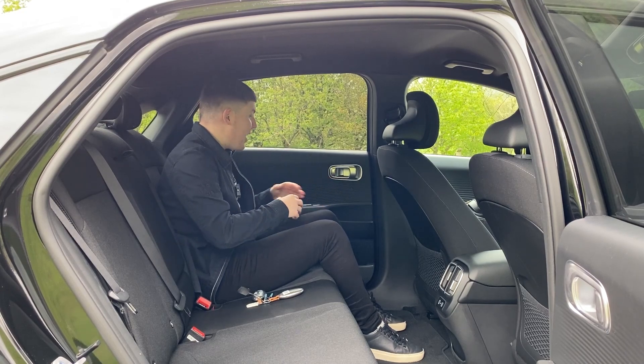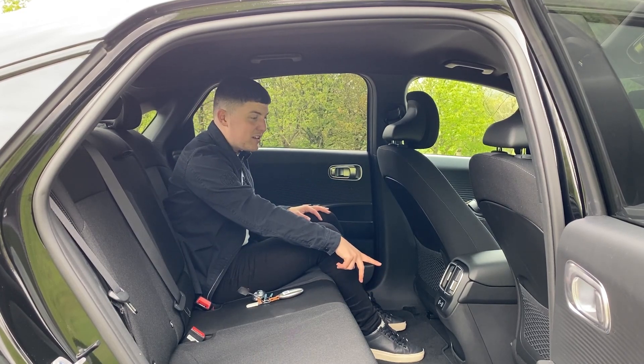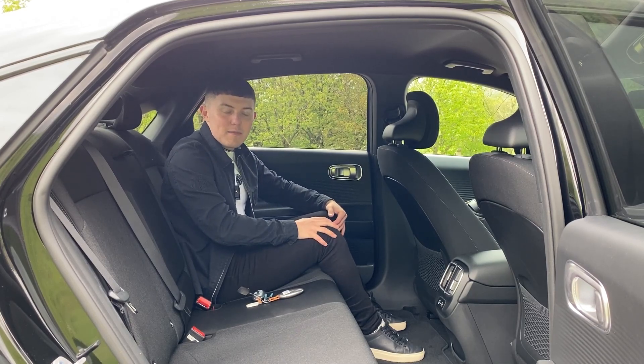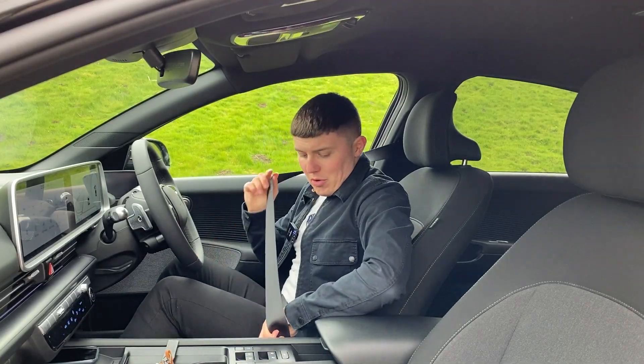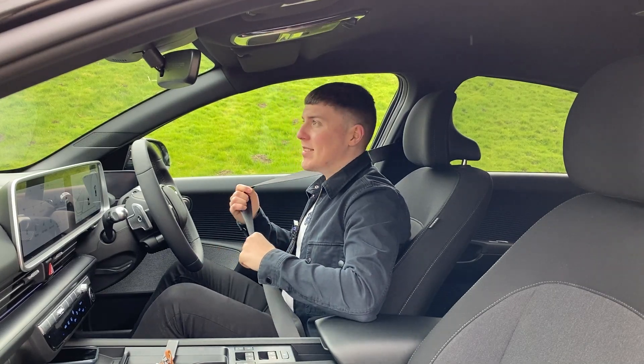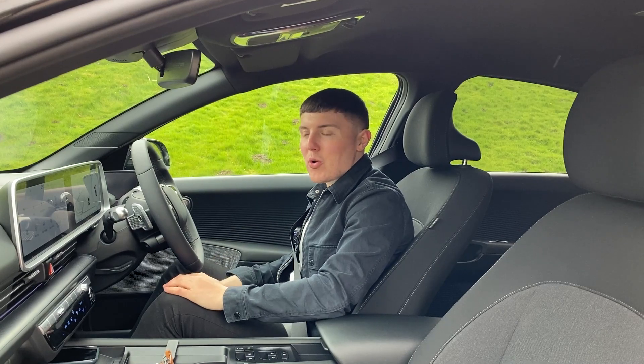Overall, it's spacious, has all the storage, two USB-Cs, air vents, and heated seats in the back - which only has two settings rather than the usual three, but I think I could make do. The fact that the rear seats are heated is a very good touch. It's just a really nice place to be. Now I'm going to stop talking about all the features and do what you really came here for - seeing how the Ioniq 6 performs out on the road.